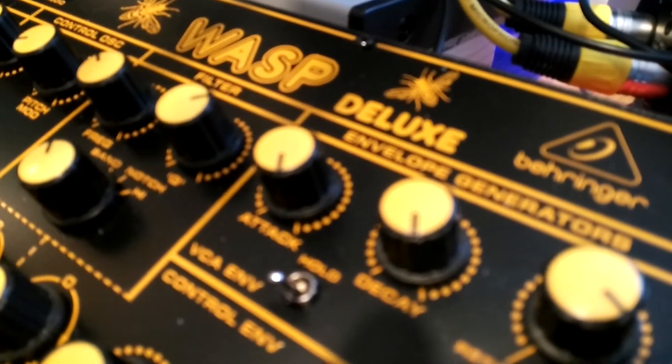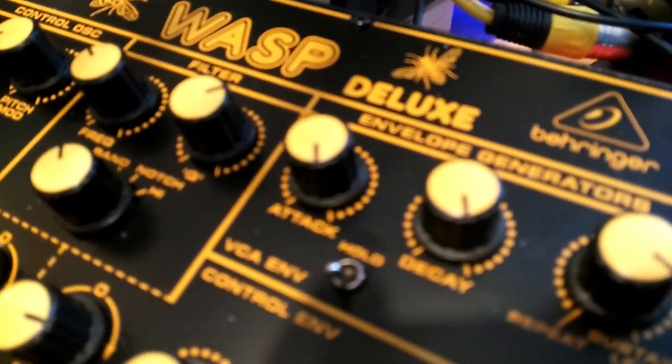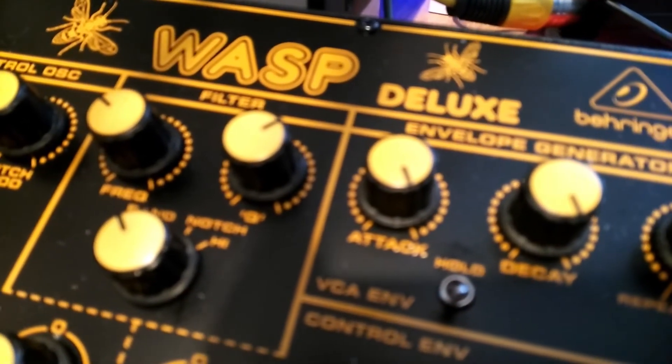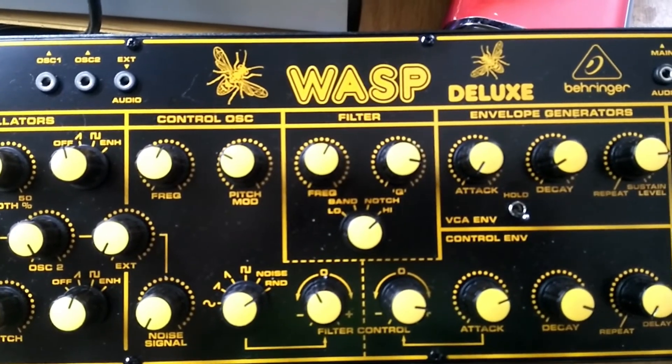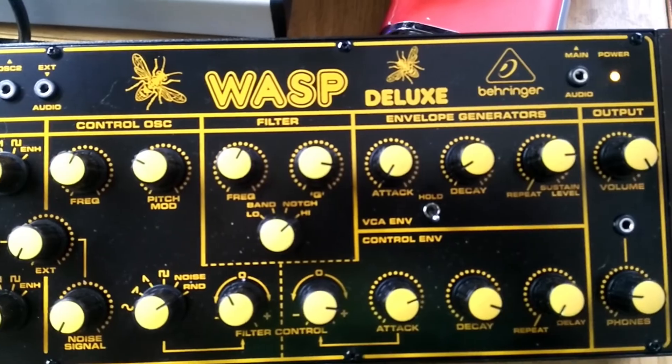Hiya kids, how you doing? The Wasp Deluxe is yet another of Behringer's reproduction monosynths from the great days of the late 70s, early 80s.